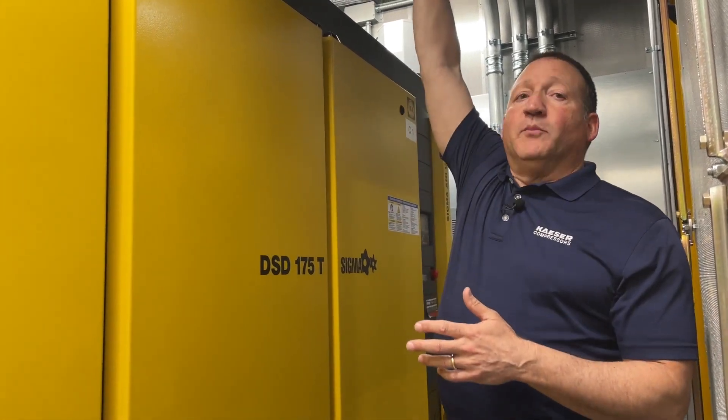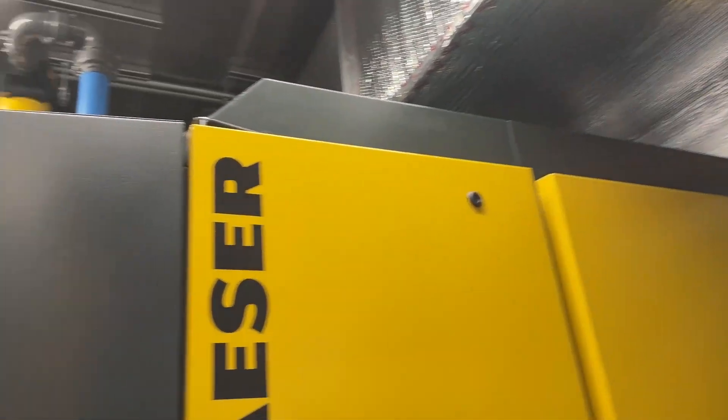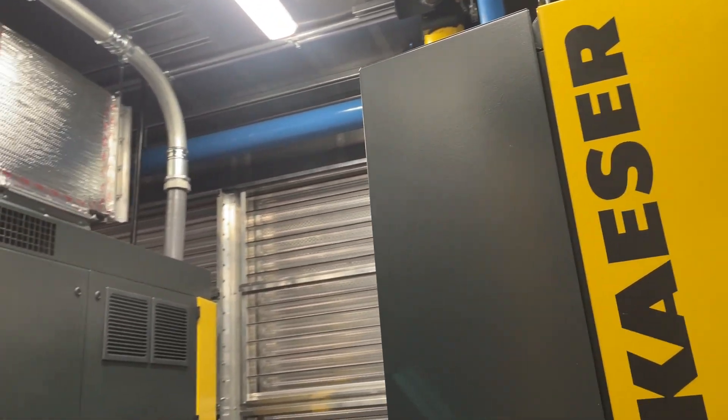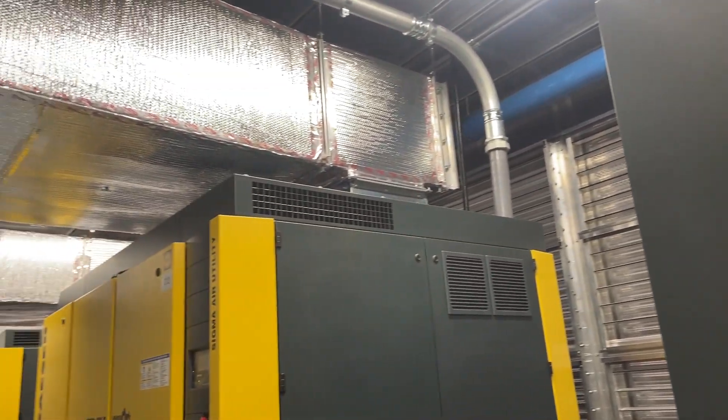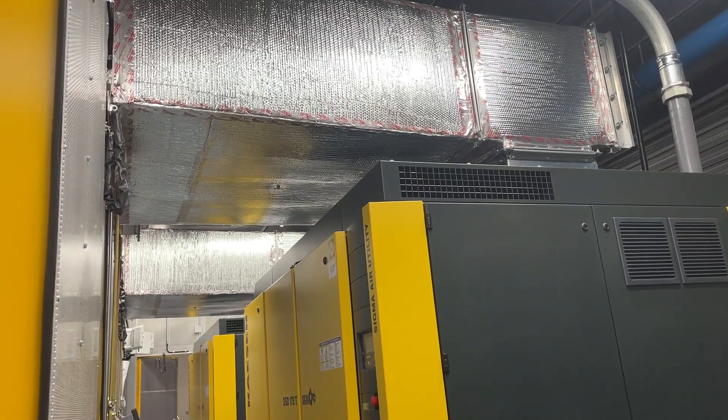The first thing I'll point out is the ducting. We have thermostatically controlled recirculating ducts so that we manage the temperature inside the enclosure for optimal operating conditions for the compressors.